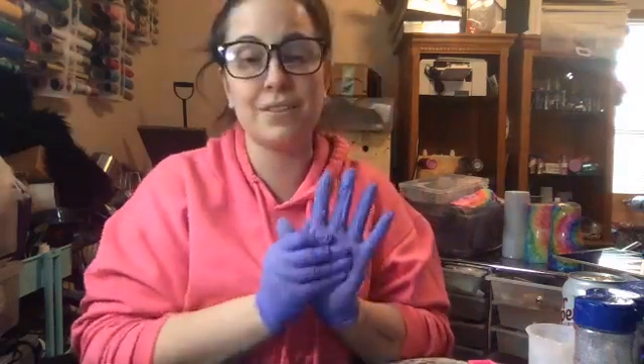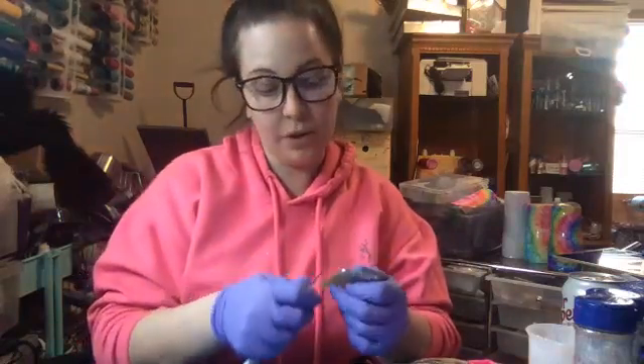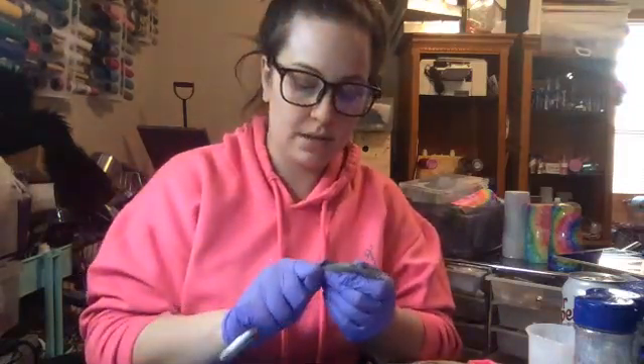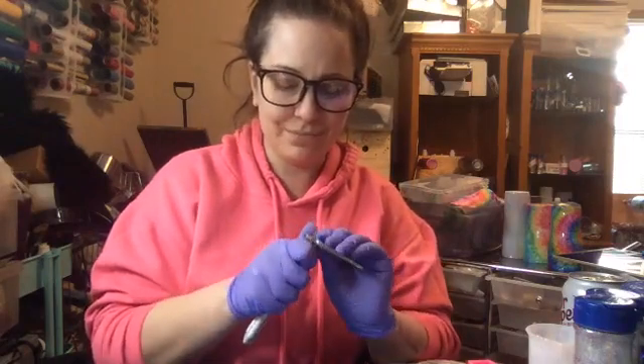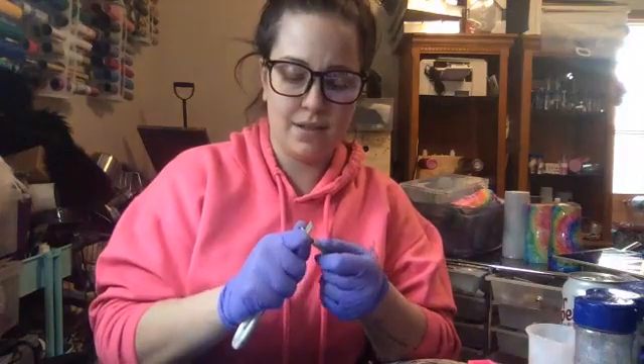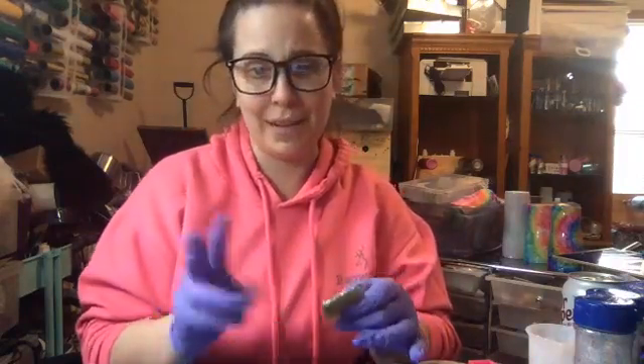Oh my hands hurt so bad. I went and had carpal tunnel testing and they said it's not carpal tunnel. They thought it was my back so they sent me to get stuff done on my back, and now they think it's something in my neck pinching something all the way down to my hand, so my hand stopped working.